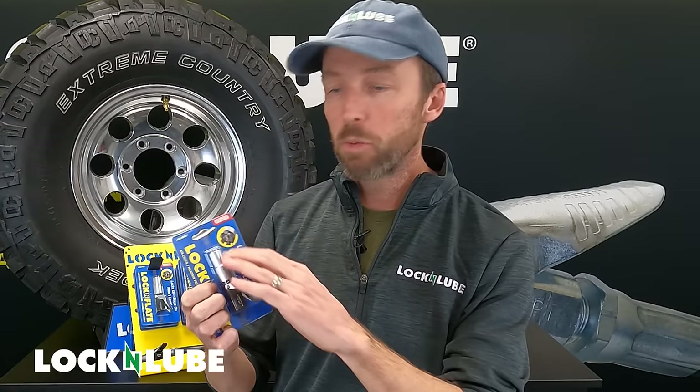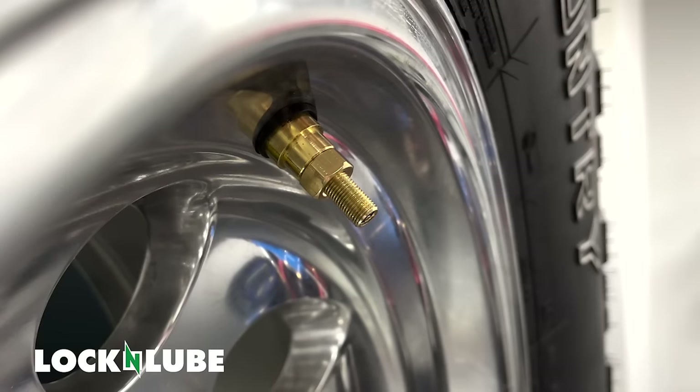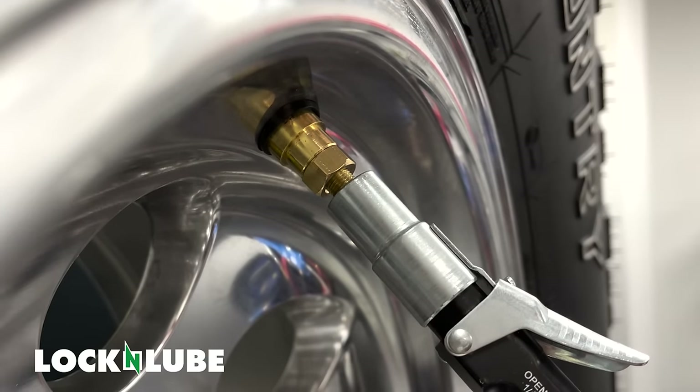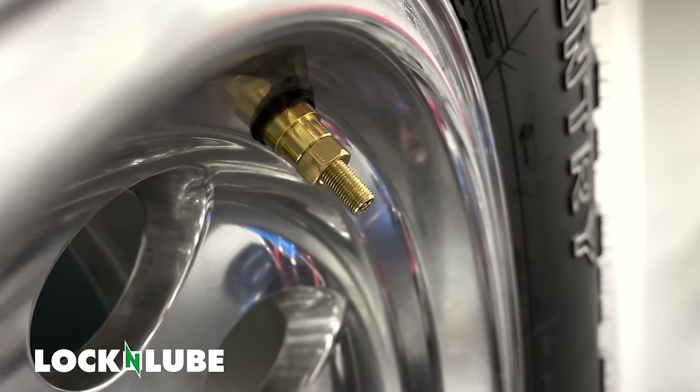In addition we use a spring-loaded rubber seal so that no matter how many threads you grab on that valve stem you get a guaranteed leak-free connection. That makes this tool hands free, leak free, and maintenance free.